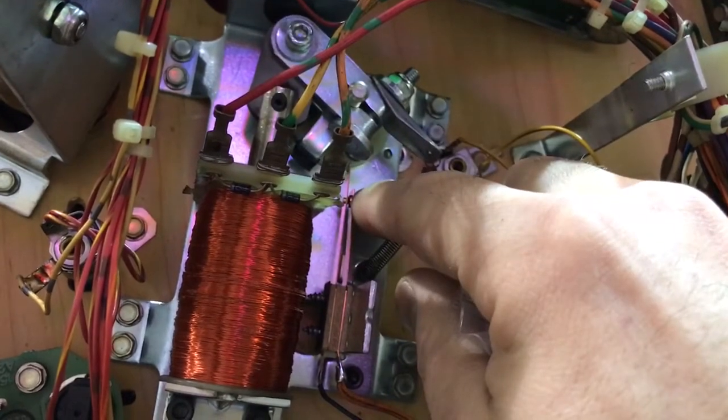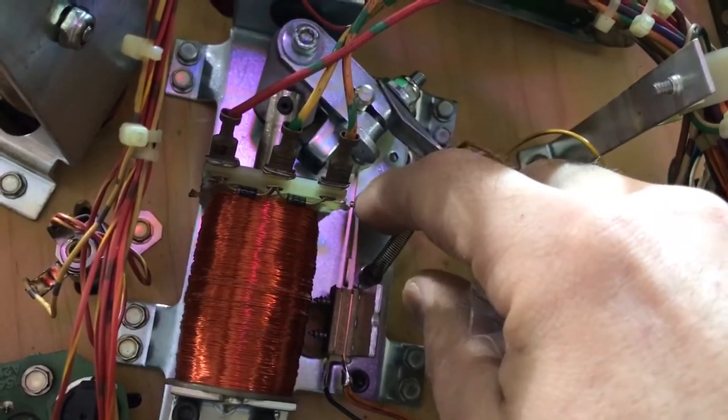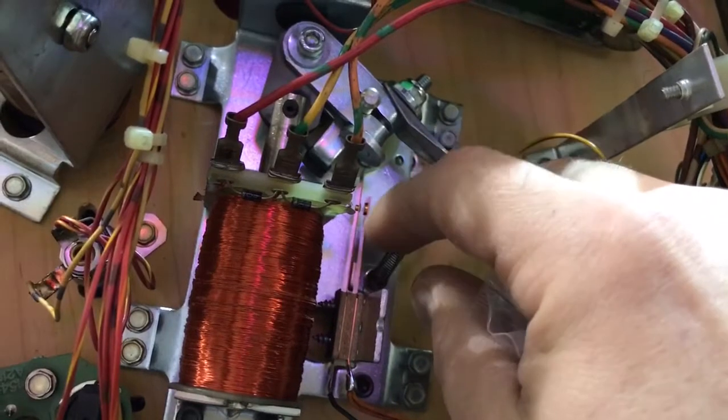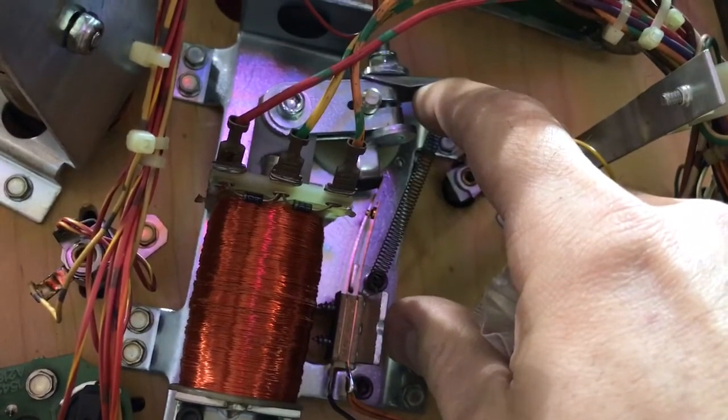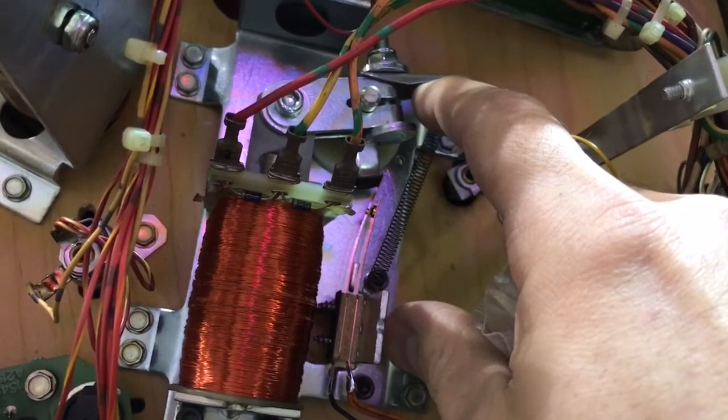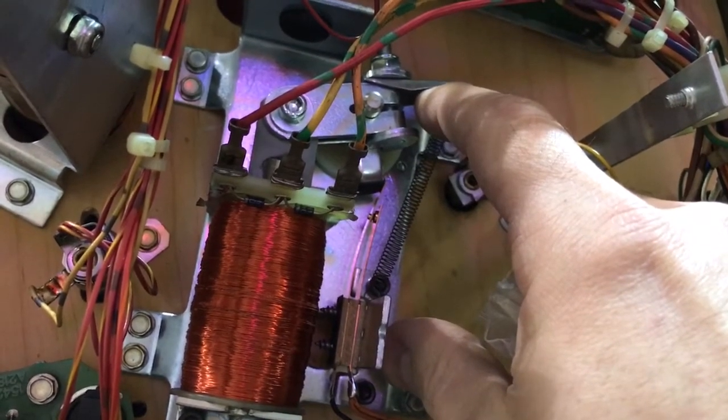Adjusting the contacts so that they're apart when the flipper is not flipped and touching when the flipper is flipped will get you the right amount of voltage for your machine.